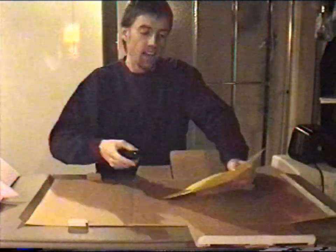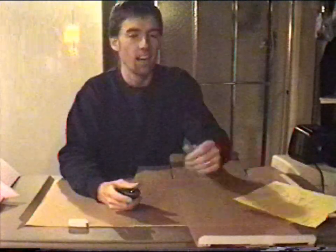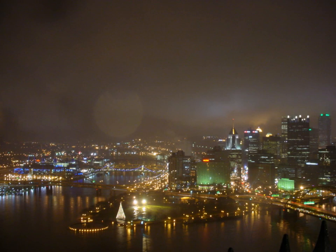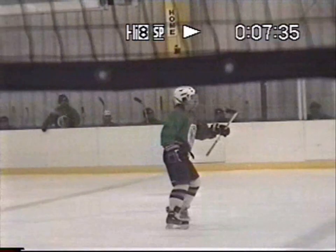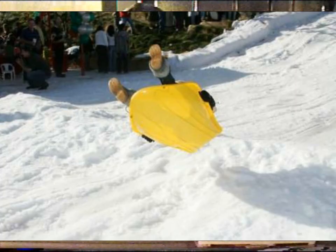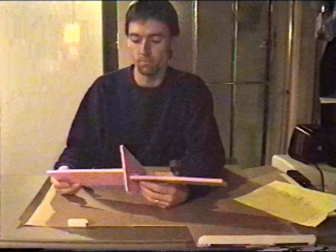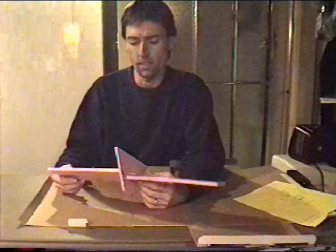Hey, how's it going? Ed here. Pretty new to the RC plane thing — actually brand new to it. It's January 15th right now, and I got my first plane for Christmas, so I've been flying a few times. It was just a Cub, one of those Cub things. It's Pittsburgh, it's winter, there's not much else to do except play hockey and sled ride and fool around with stuff indoors. So I figured, why not experiment with this stuff?